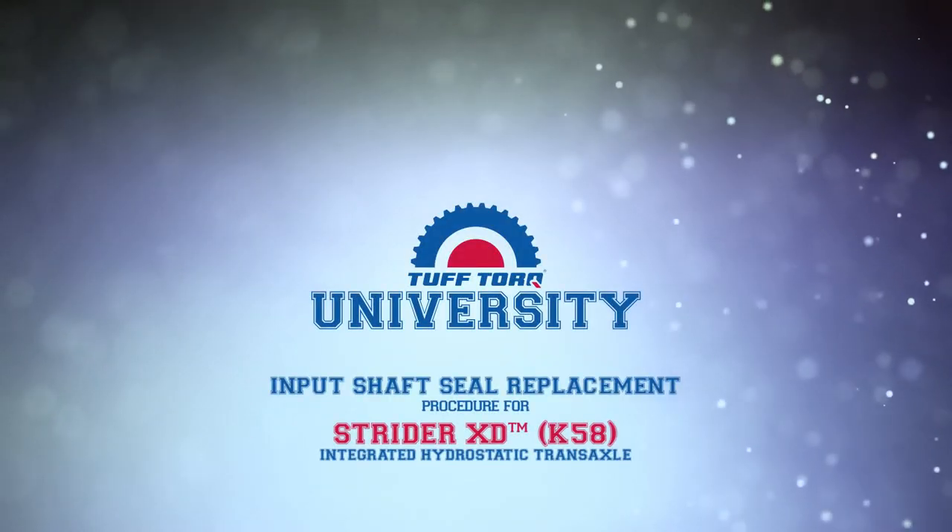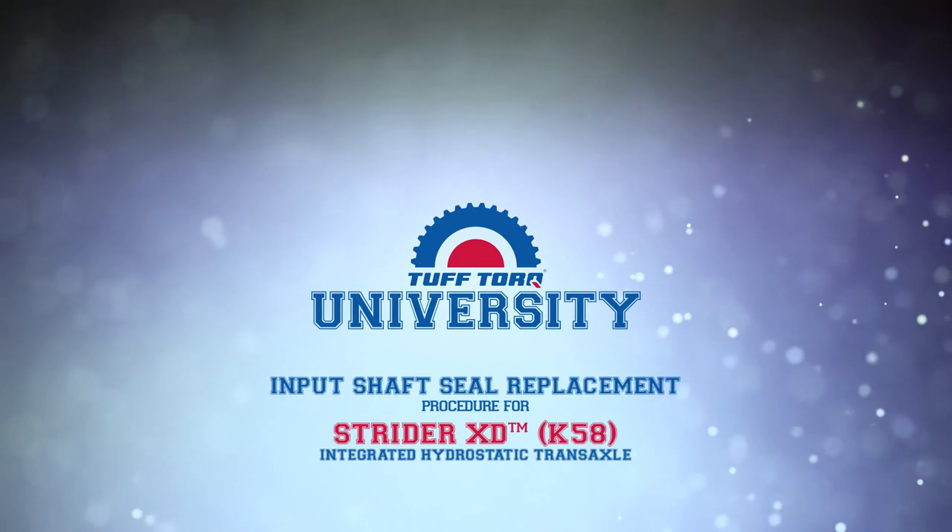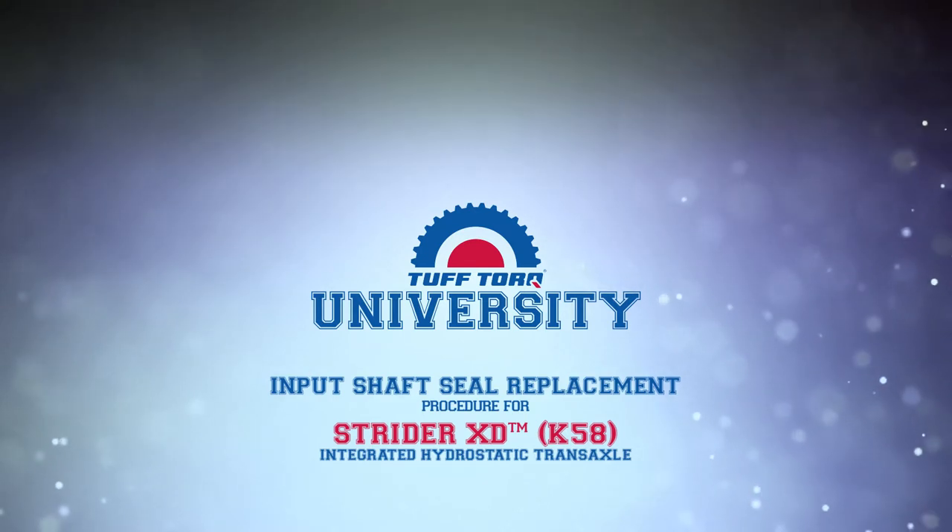Welcome to the Tuftorque University. Today we're going to talk about the K-58 input shaft seal replacement procedure.